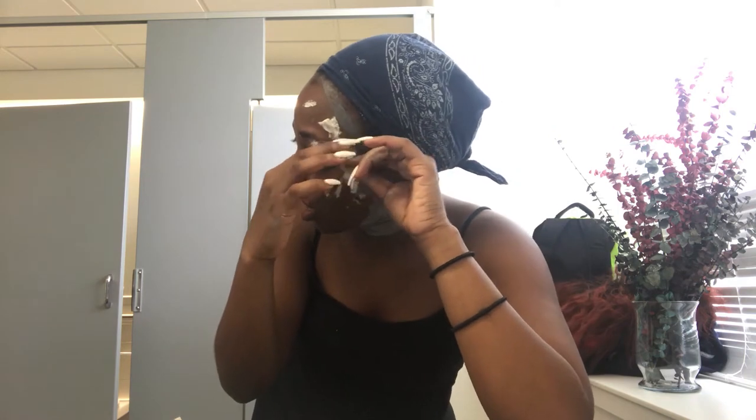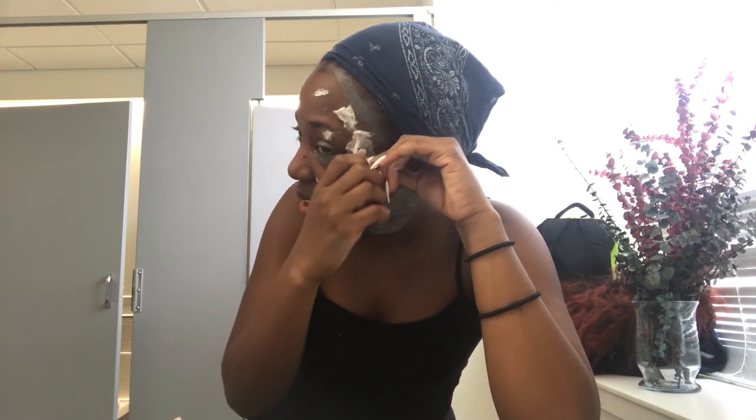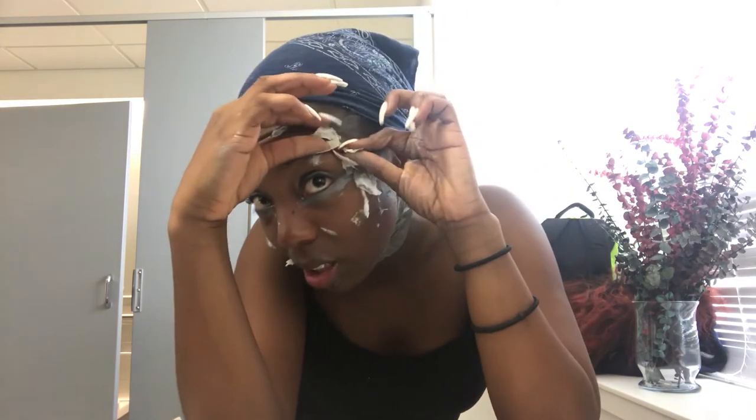Oh yeah, someone's in here. Y'all, this neck. This neck. I need something serious.